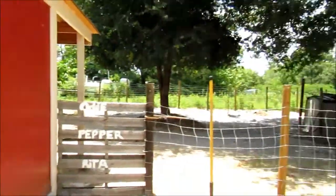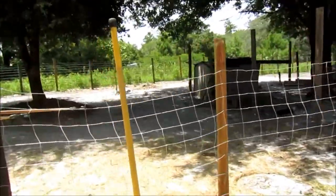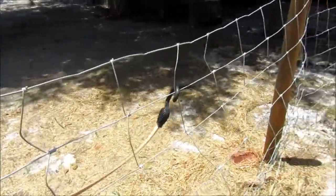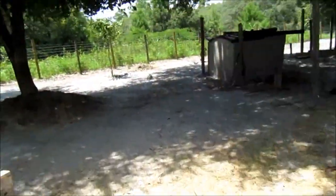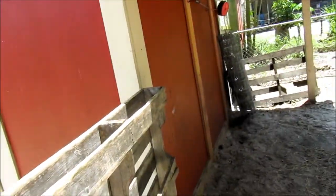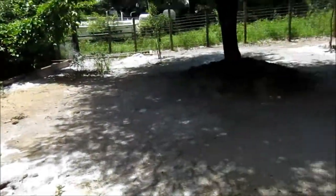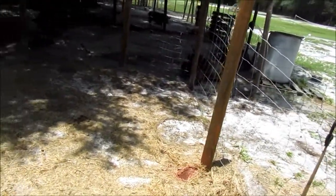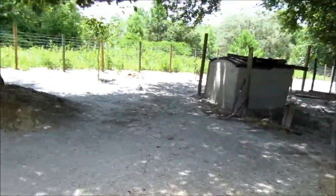Hey guys, welcome back to Bee Tweets Farm. I wanted to show you the beginning of my fruit forest idea for the area that our ponies and donkey used to be in. The ponies haven't been picked up yet, hopefully sometime this week, but I decided to go ahead and get started in here and just leave them out to graze in the front yard since we have plenty of grass up there. I've officially gotten them out and closed this off so no animals come in here.